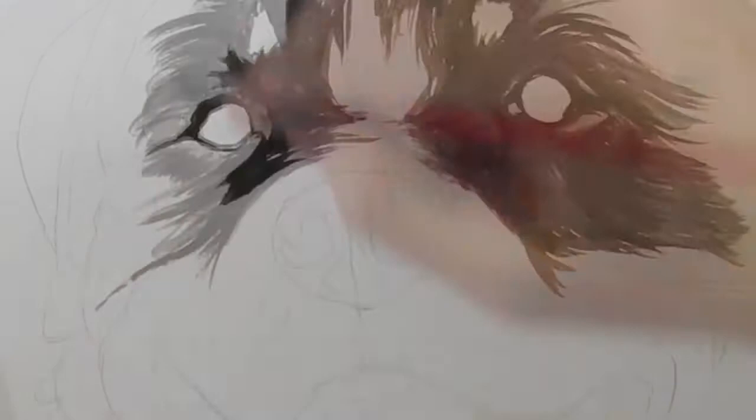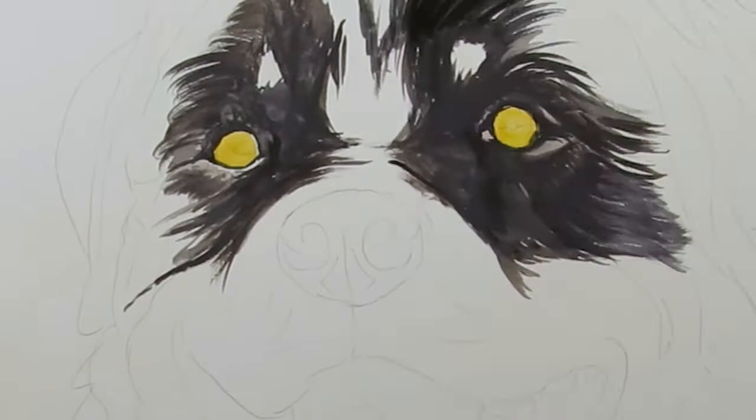I use Golden Cadmium Yellow for the eyes. While that's drying, I block in a bit more fur.